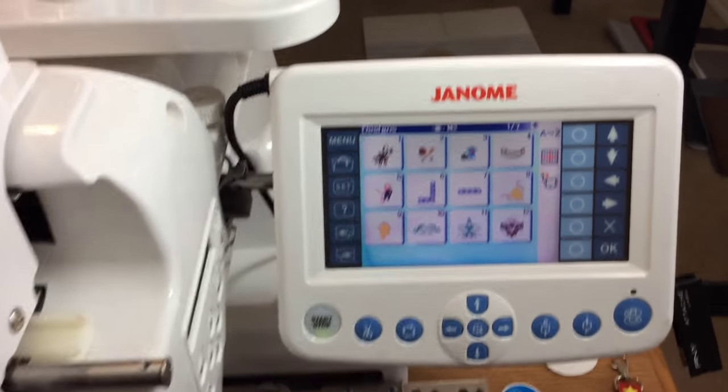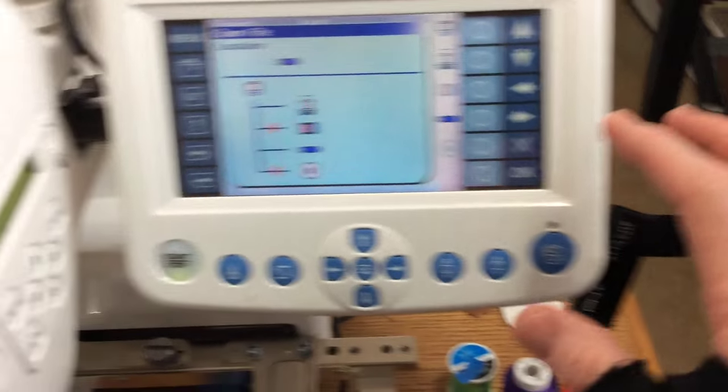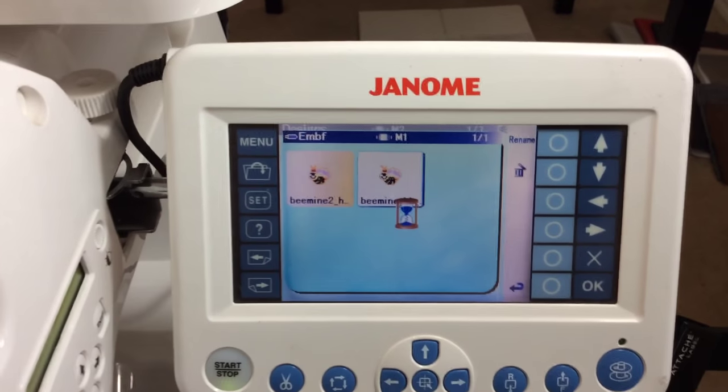The first thing we want to do is open the design file. We'll go right here. The USB is already in, so we'll select the USB folder and just pick up this first design.